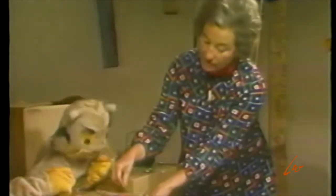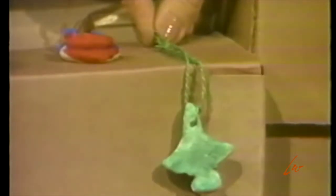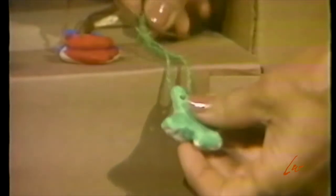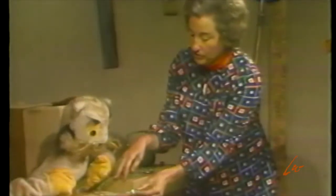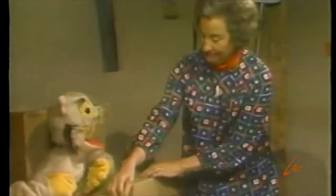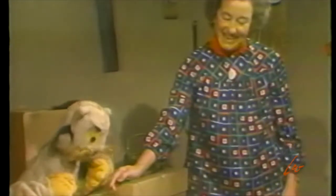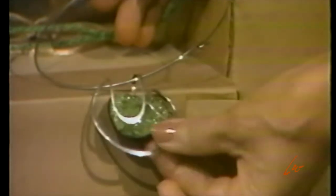Would you believe a five-year-old made this little Christmas tree? And if you put green on it, it really looks like a Christmas medallion. This one really looks like a precious stone, Miss Polly. Yes, that is beautiful, isn't it? An artist made this — she lives in a city that has a lot of artists and makes these beautiful pendants.